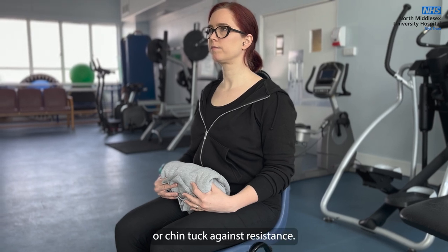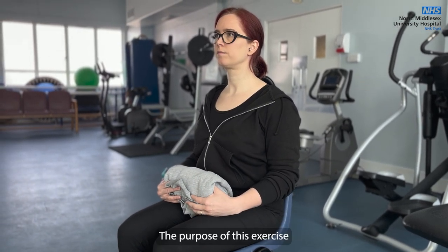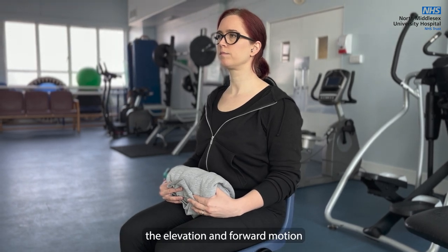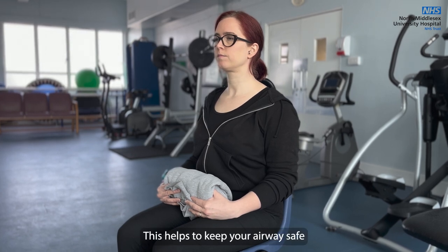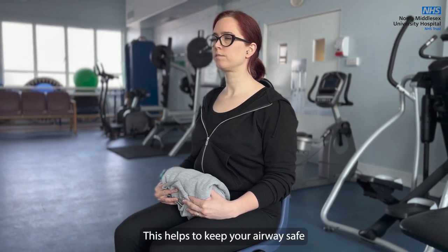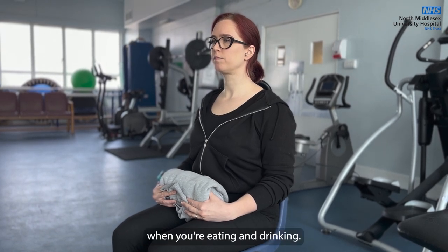Modified Shakir or Chin Tuck Against Resistance. The purpose of this exercise is to support the elevation and forward motion of your larynx or voice box when you swallow. This helps to keep your airway safe and helps to open the esophagus or food pipe when you're eating and drinking.